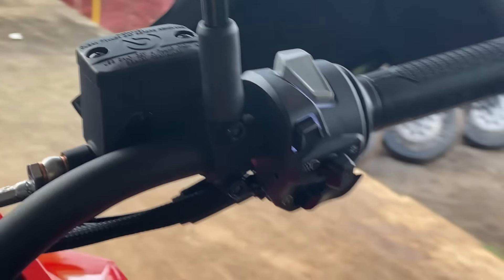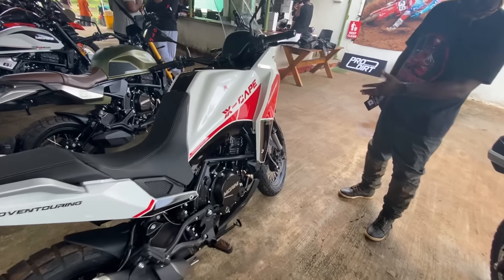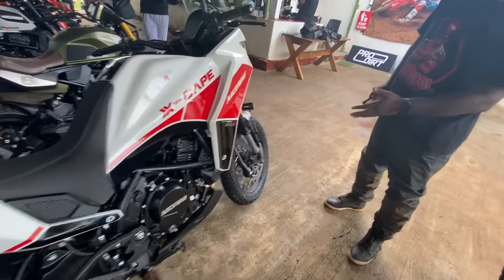Now let's talk about the difference between the standard 650 and the 650X. First up is the seat height — it is taller at 835mm. It also gets longer travel suspension, which is why the seat height has gone up. The other notable difference is the fuel tank: a massive 18-liter tank, so when you're touring on the highway or going long distance, you won't have to stop often for fuel.